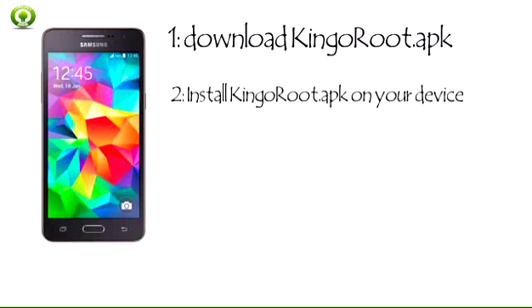Step 2: Install KingRoot APK on your device. If you didn't check unknown sources in Settings > Security, then during installation you will get a prompt saying 'Install blocked', stating that for security, your phone is set to block installation of apps obtained from unknown sources. Just follow the phone instructions and install KingRoot on your device.